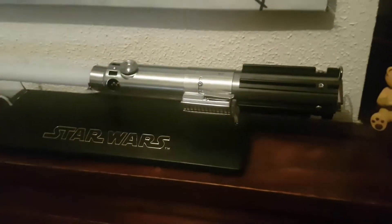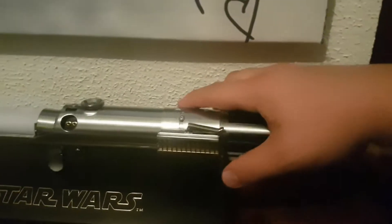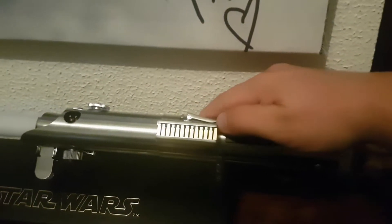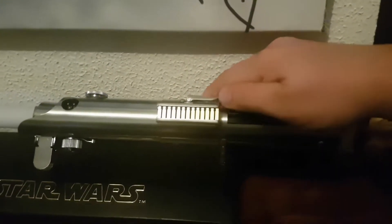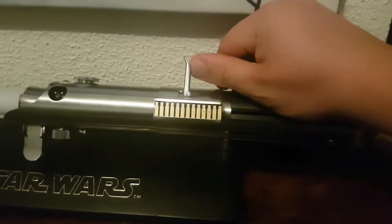Unfortunately I've decided I'd like to sell it because I've found a Mitsurugi 3K lightsaber hilt for sale, and I've been lusting after one forever. So I have to buy it.